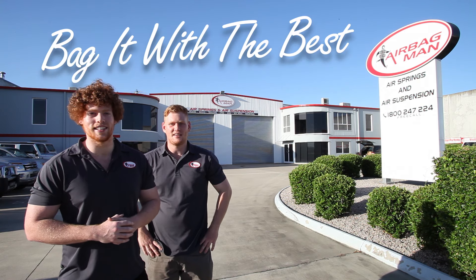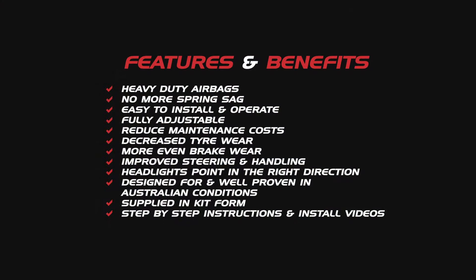There we go guys. Thanks for watching. Now remember, bag it with the best.